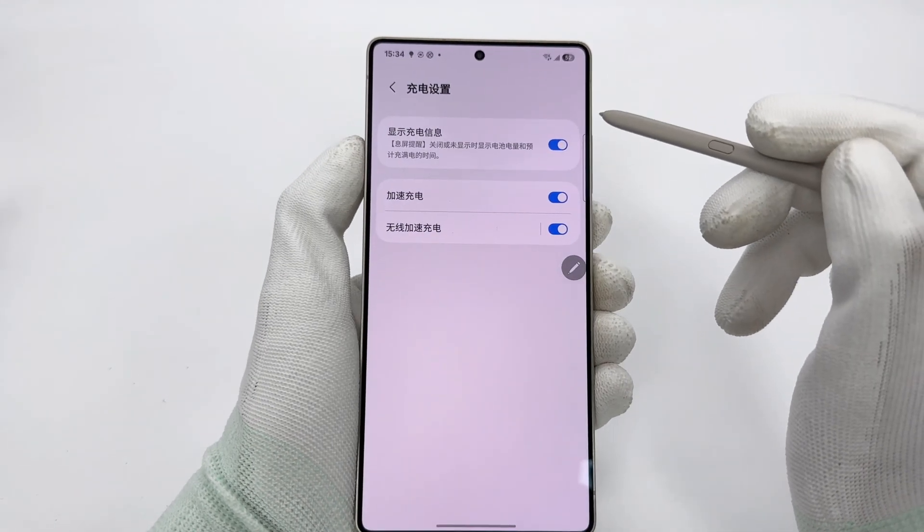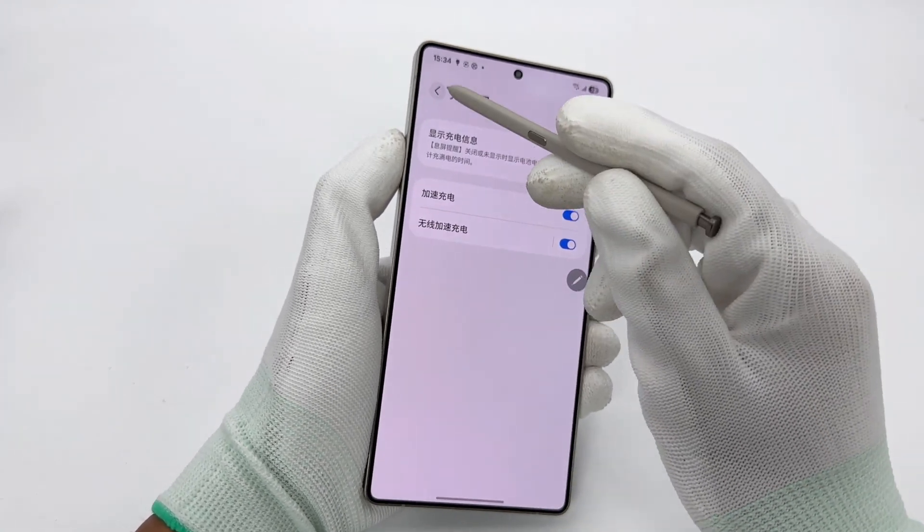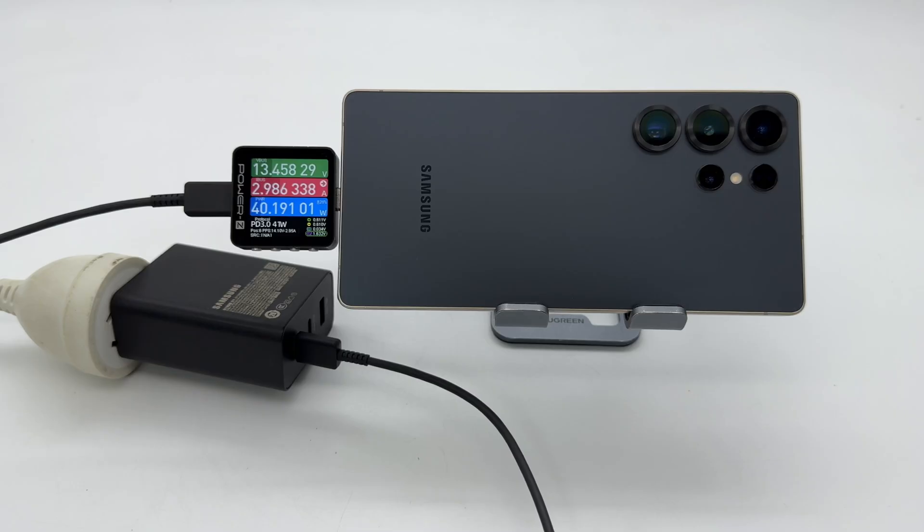Next, we turn on fast charging and turn off charging protection, trying to collect the fastest charging status. Charging with the Samsung 65W 3-port charger and the original 3A cable, the voltage reaches above 13V, the current is around 3A, and the power can reach up to 40W. Unlike the previous 9V 5A fast charging strategy, this generation uses a high-voltage charging strategy close to 15V.